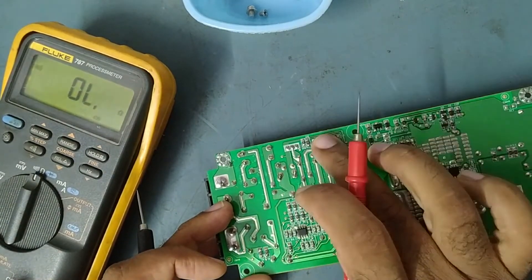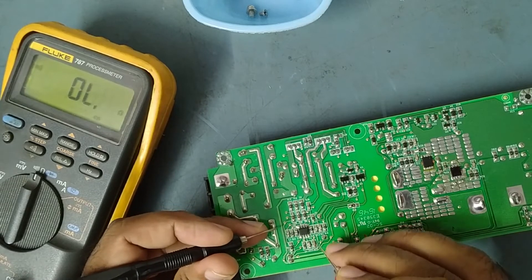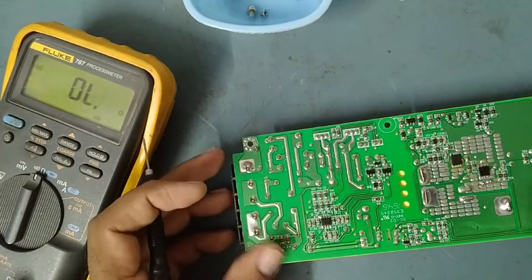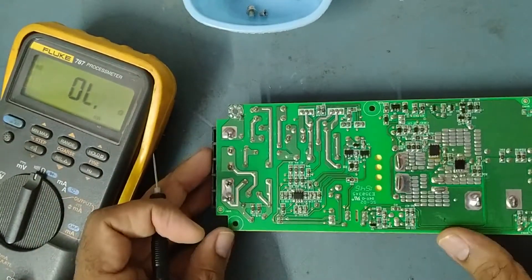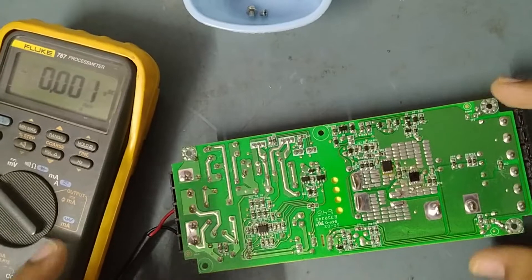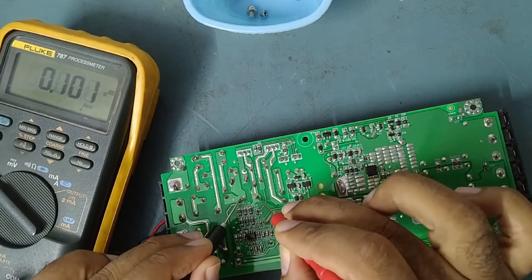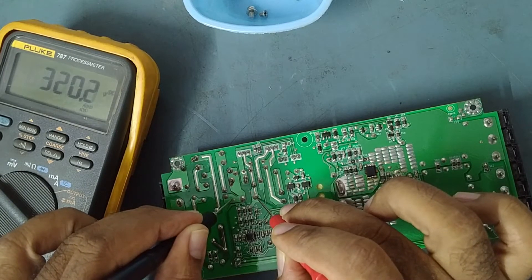So fuse good, rectifier diodes good, N-channel MOSFETs both good. How about the IC? The SMPS IC — this is the PWM IC, pulse width modulator. Checking its pins for any shorting — no shorting. So it means our primary section is okay. We'll apply AC input and check voltages. On the main rectifier capacitor, we are getting 320 volt DC — power is coming here.